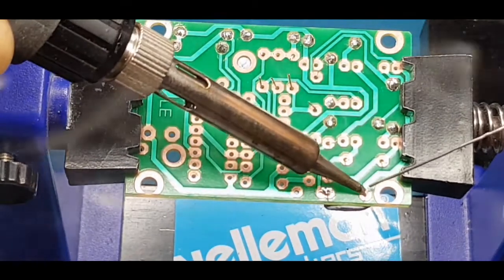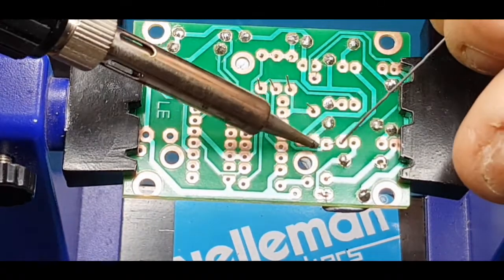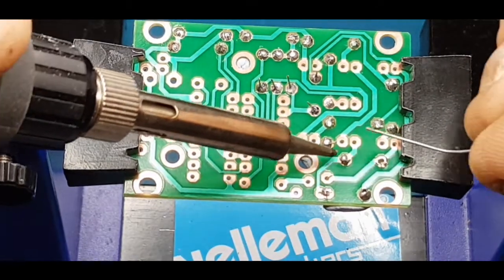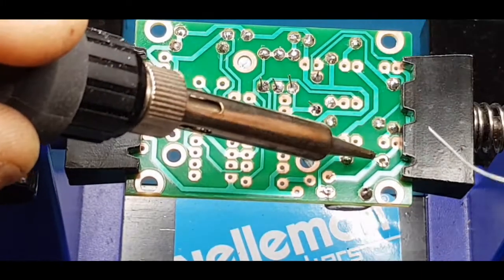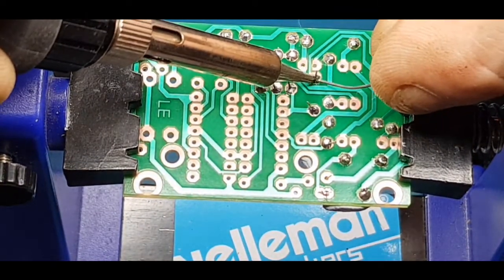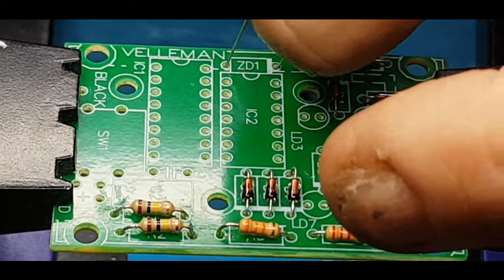I'm just going to put a tiny bit of solder just to hold that one in because there's a double pad there, so I'll solder that in with the next component. That's enough to hold it in place — lovely job. That one could do a bit more, that was pretty poor. There we go, so that's the diodes in.